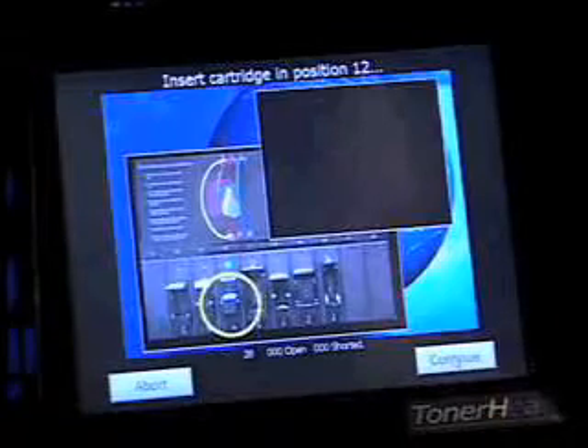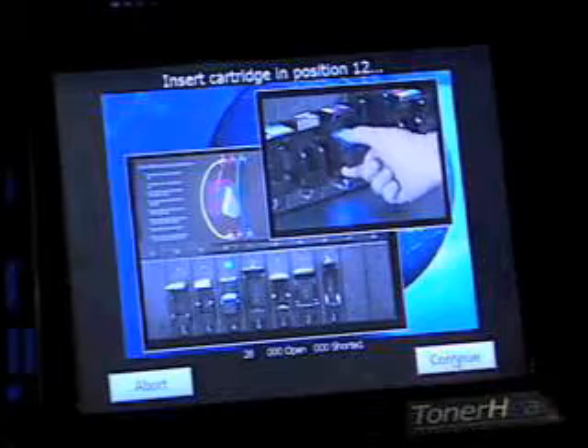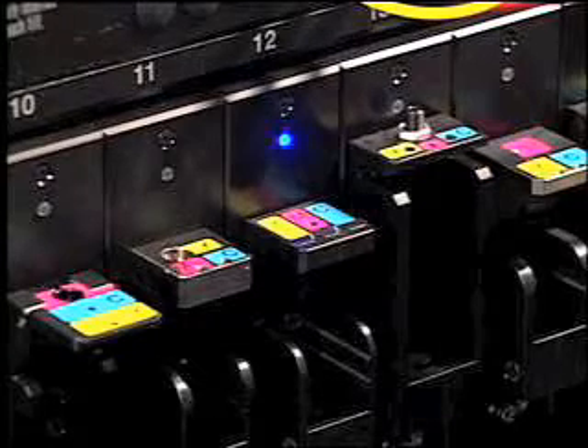The Incadeem will now instruct you as to which fill station in the bottom row to insert the cartridge. Again, a blue light will indicate the correct position.